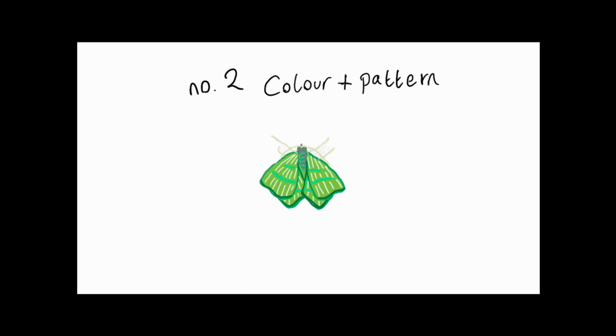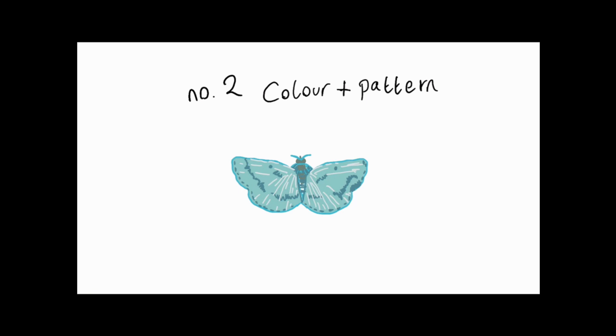Then we can start to describe the colour and patterns. This moth is mostly green, and we can notice it has two cross lines on the fore wings and one on its hind wing. This moth is mostly blue, and you can see it has a checkered wing fringe.